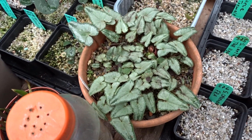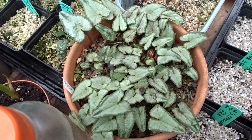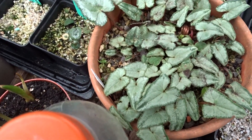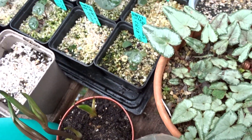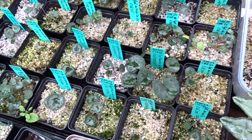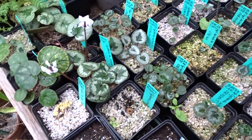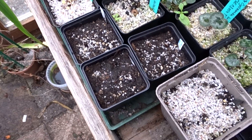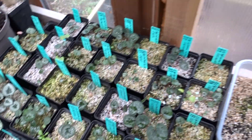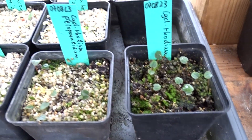Here is a Cyclamen heterifolium, which has a very beautiful leaf structure, and then here sown is Cyclamen mirabile. Up here there are still some more Cyclamen.